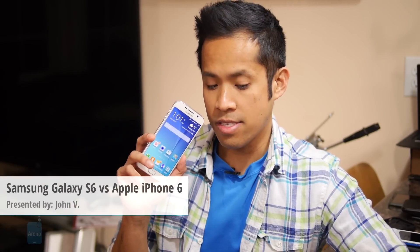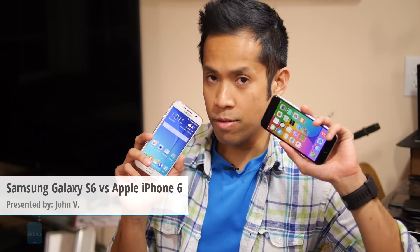Hey guys, John V from Phone Arena here. You're watching our video comparison between the Samsung Galaxy S6 and the Apple iPhone 6. Apple's bread and butter is no doubt the iPhone 6. It's quite a formidable piece of hardware and despite being several months old at this point, it's still quite relevant. Meanwhile, Samsung has something very intriguing up its sleeve with the Galaxy S6 — its newest flagship smartphone. We'll see how it fares against the iPhone 6.